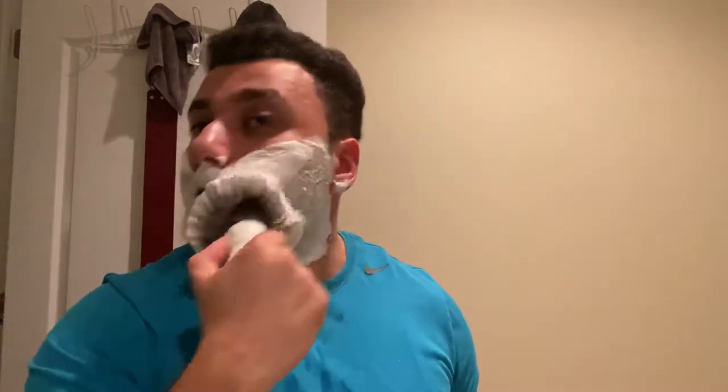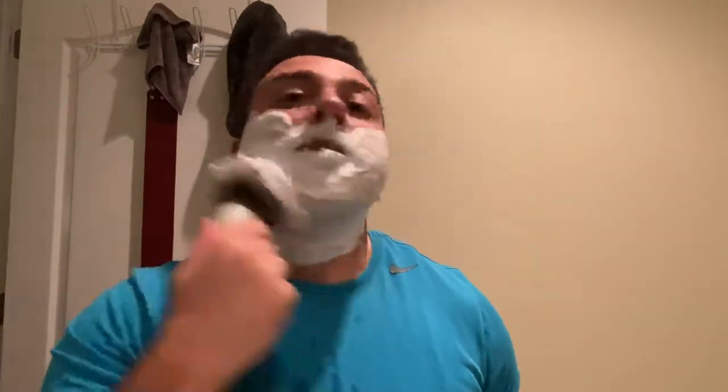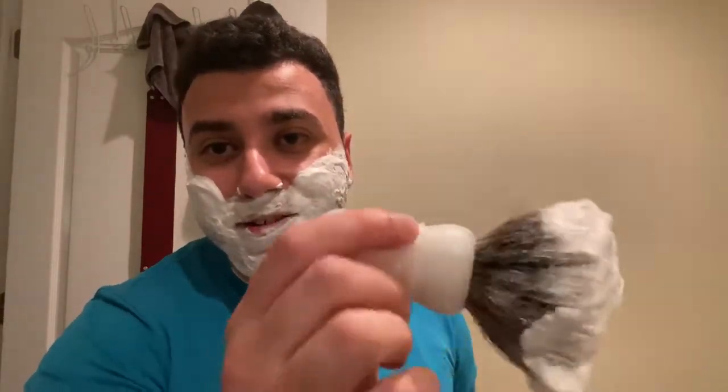Disclaimer: my very first shaving soap set was Art of Shaving. It came with a pure badger brush - it sucked, man. So how do we get from pure badger to Declaration Grooming badger? I don't know, man - a couple years later, you could say.